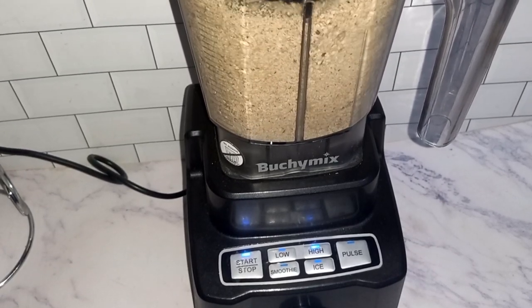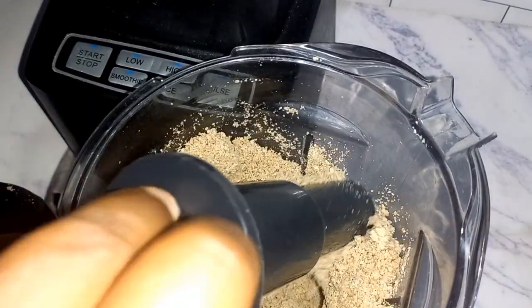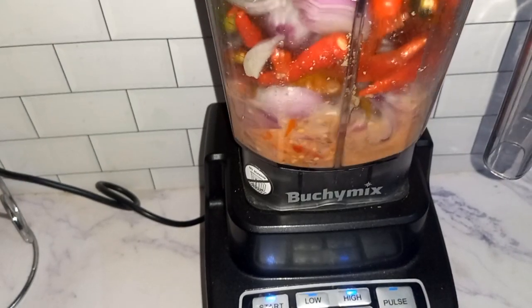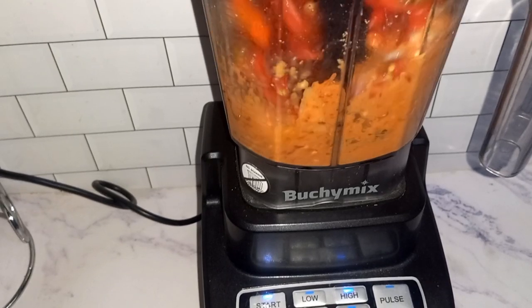Just blend it till it's well done. And here we have it. You also go ahead and blend your shombol peppers and onions together.